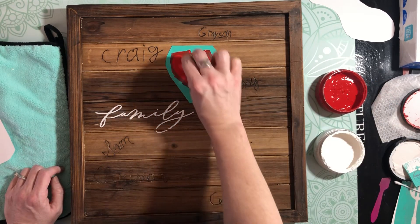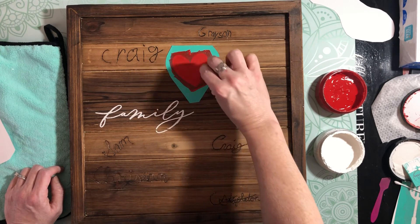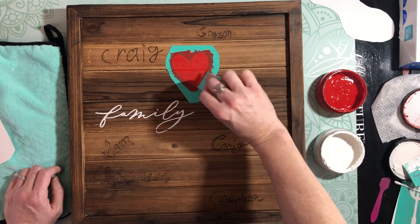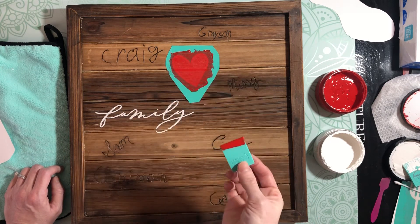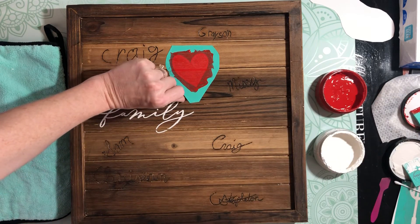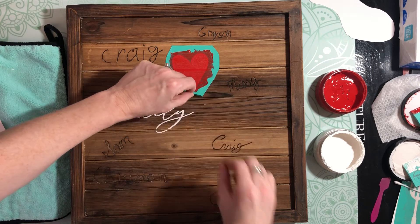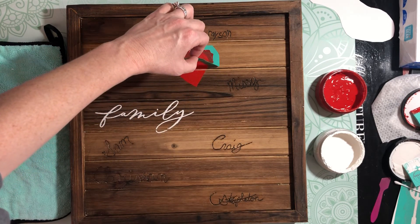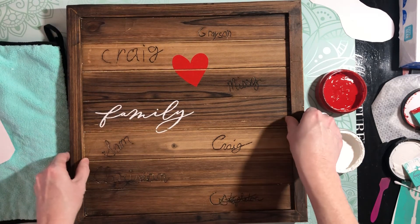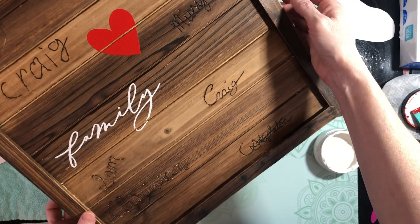We've got 'family' and now we're going to go ahead and do that heart. It's a really simple design - I just wanted a tad bit of color and I also wanted to leave lots of room for family members coming up. When grandma comes to visit, grandpa comes to visit, they're all getting a signature. And there we go - now we have our little family board. It's so cool!